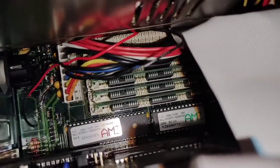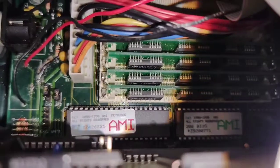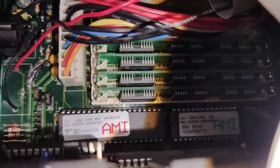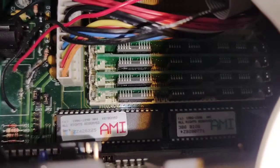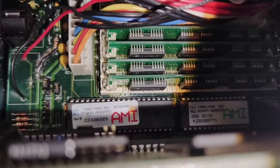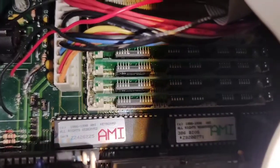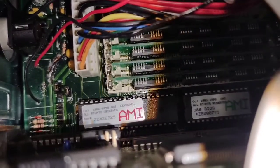It's got 4MB of memory on here — 30-pin SIMMs. In order to get the correct amount of memory, you have to have the correct memory size, correct memory speed, and the correct memory parity type — like it has to be parity or non-parity. And I believe the brand of chips has to be the same as well. My plan is to upgrade this thing to either 16 megabytes or 32 — I know it's a little overkill, but let's make it bigger.